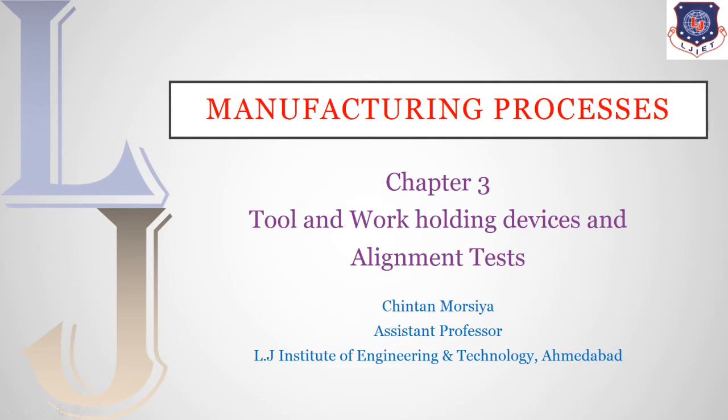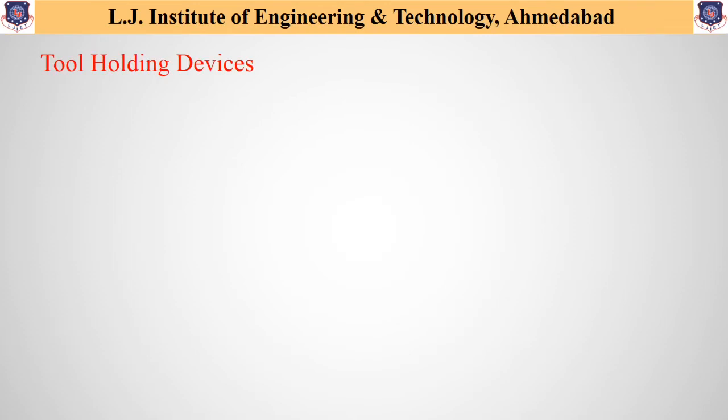Hello students. Today in this lecture, we will discuss about different tool and work holding devices and different alignment tests required for drilling machines. So let us first start with different tool holding devices.